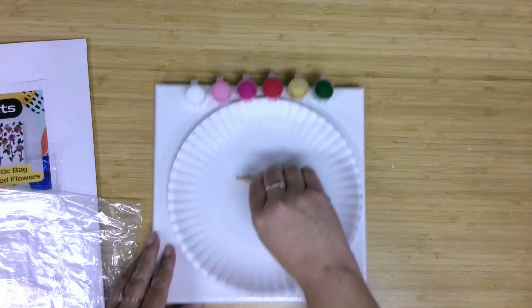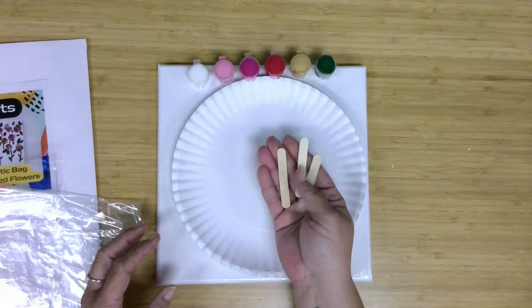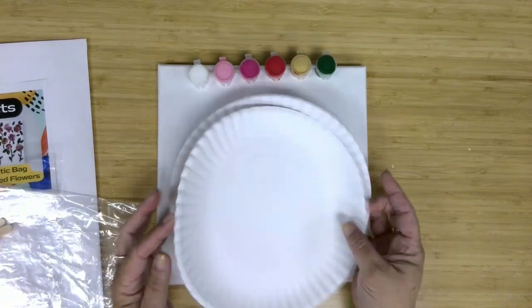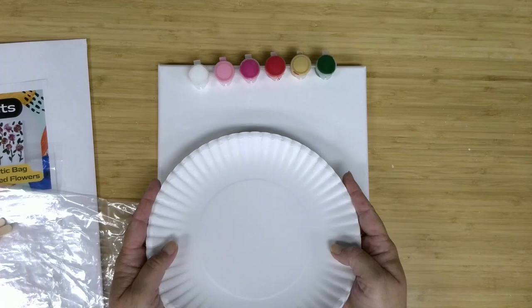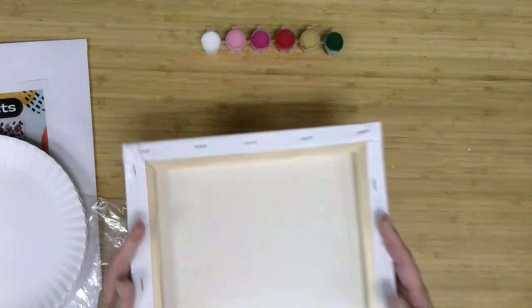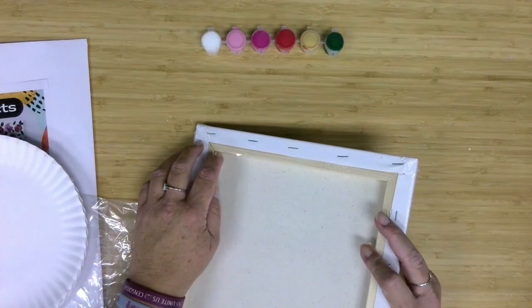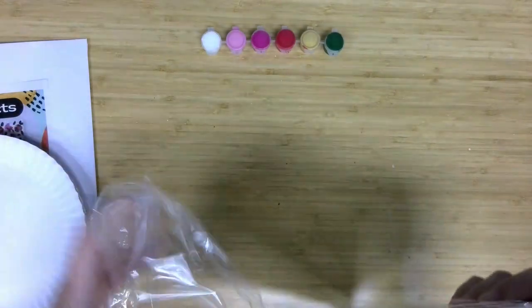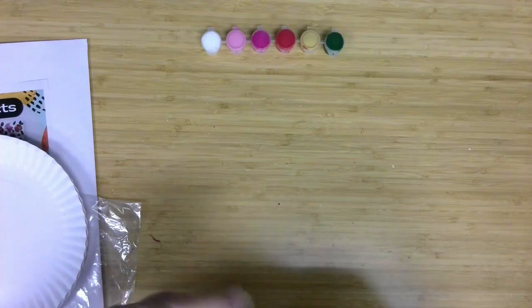We have three small craft sticks in there to help us get the paint out of our paint pots, and then two paper plates to use as our pallets. Our canvas this month is a 10x10 square. It is wrapped in plastic, so you'll have to open that plastic and take that off to get us ready to paint on it.